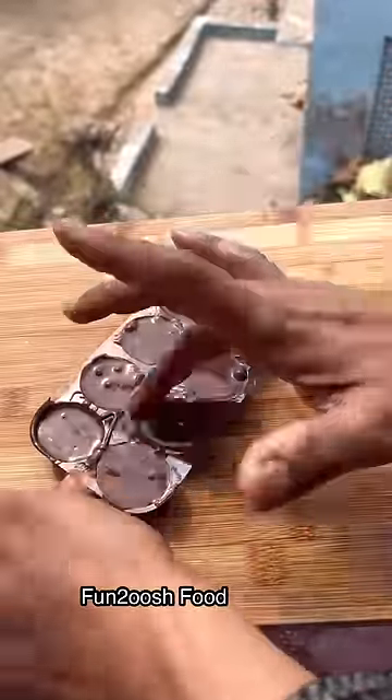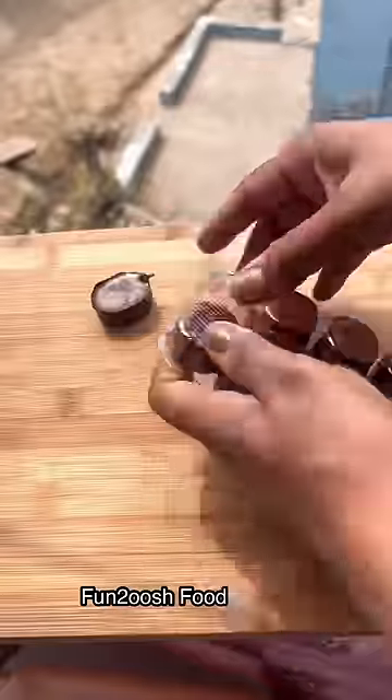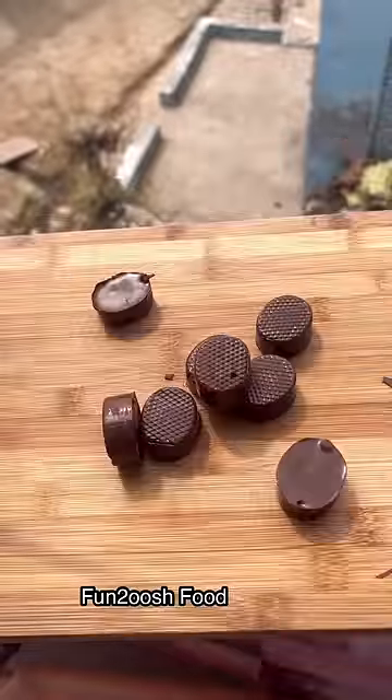Put it in and set it. It will be so fun.